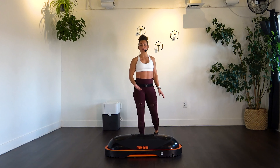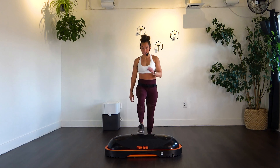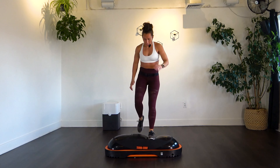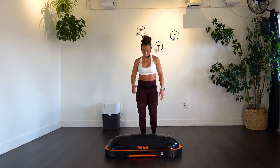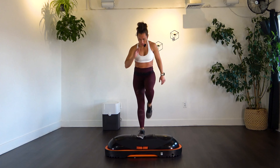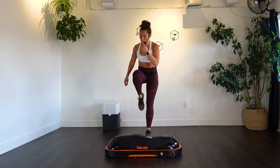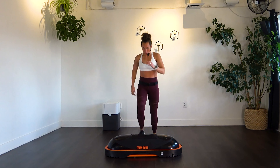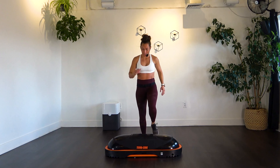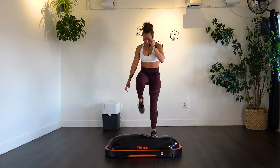Now we're doing the step-ups — step on, step off, and pull that knee up and in. Pull that knee into your chest. We've got 10 per side, 20 total. Crunch it in as much as you can. Make sure you're breathing — in through the nose, out through the mouth. This will get that heart rate up a bit too.